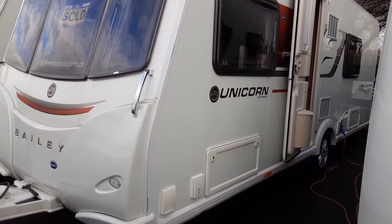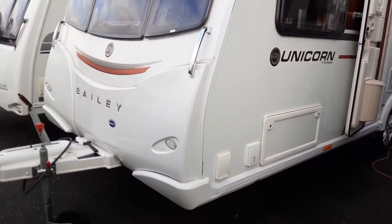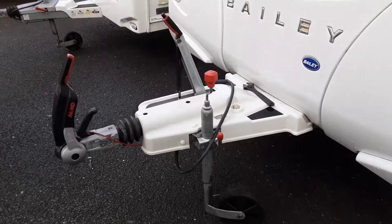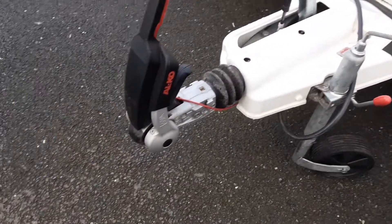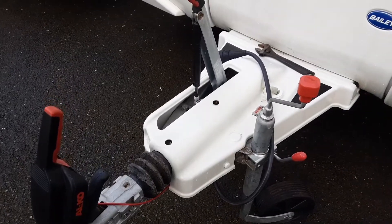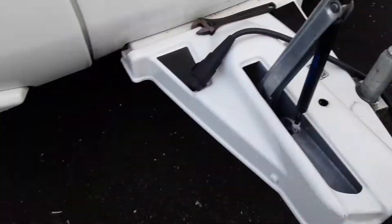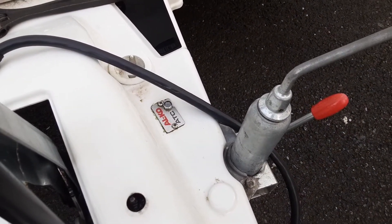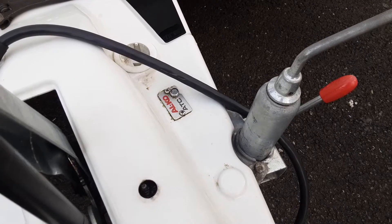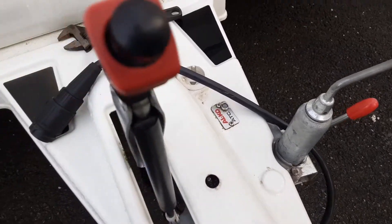This is a Bailey Unicorn Madrid. We're going to go around the van and show you how it operates. The hitch-up procedure I'm going to do in a separate video as it's quite hard to demonstrate with one person and without a car to hook it up to. The van hasn't been cleaned yet on the outside — it has been cleaned on the inside — so we're just going to go around the rest of the van now.